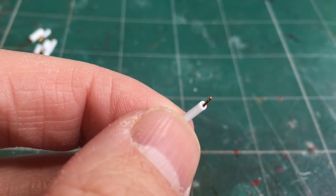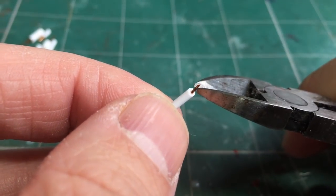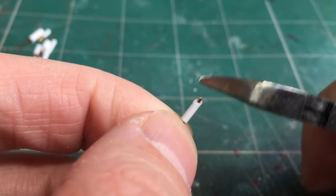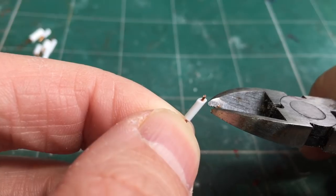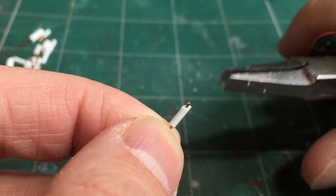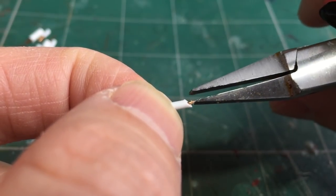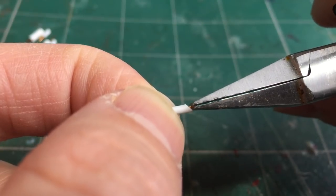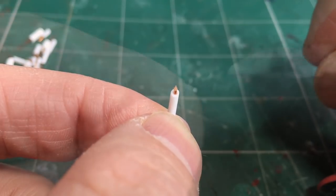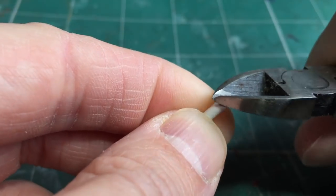The next step is to shorten the wicks to a reasonable length. Take your pliers and clip them quite close to the candle. Then take a pair of flat nose pliers, give it a squeeze in one direction, turn it 90 degrees, and squeeze again — this gives it a nice little taper to represent a small flame.